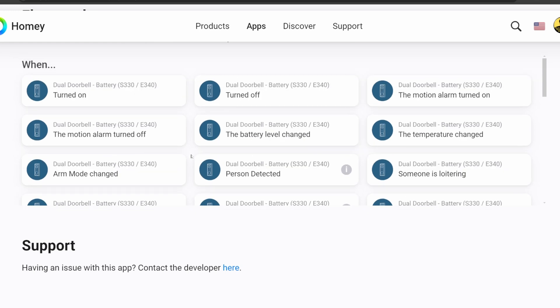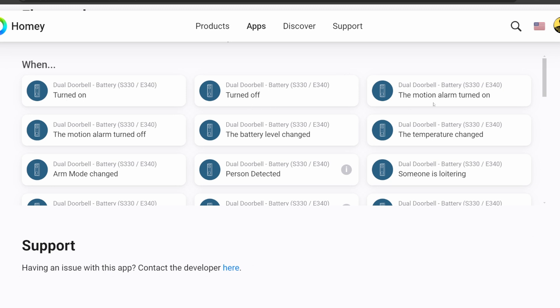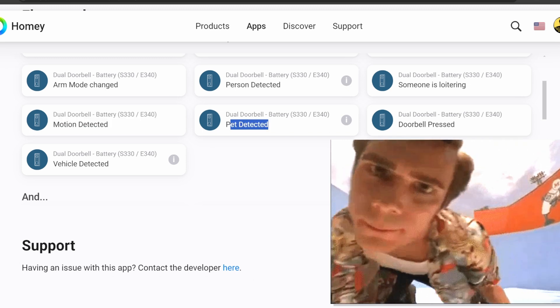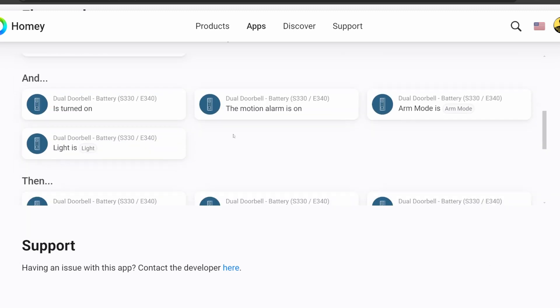What I want you to notice is when you look at the 'when' commands — what you would use to start a flow — there are a lot more commands here. You can trigger on: motion turned on or off, battery level changed, temperature changed, person detected, someone loitering, motion detected, pet detected, doorbell pressed, or vehicle detected. There are a lot of AI features, and remember these are all available without a subscription, so that's a pretty big deal.